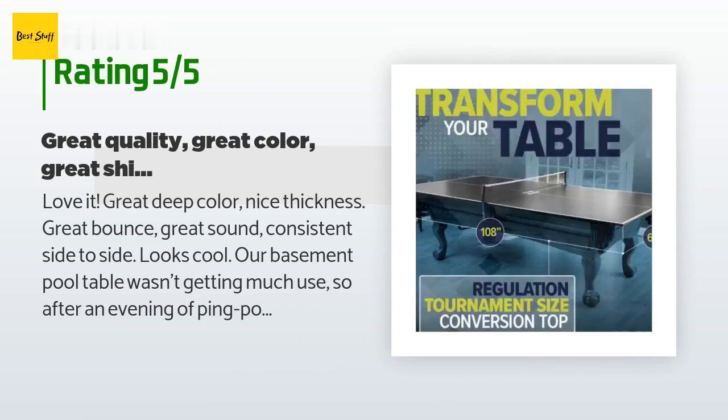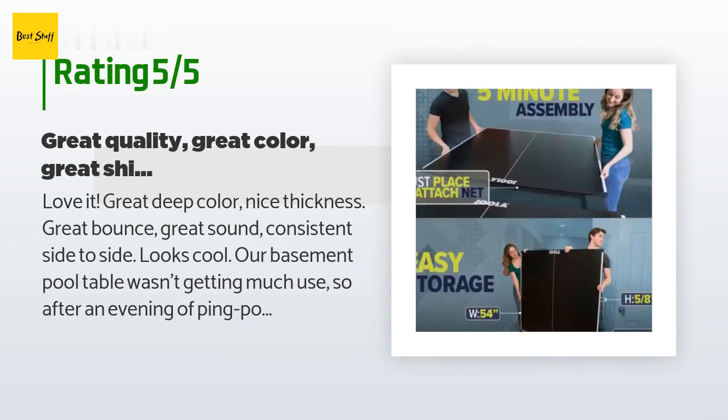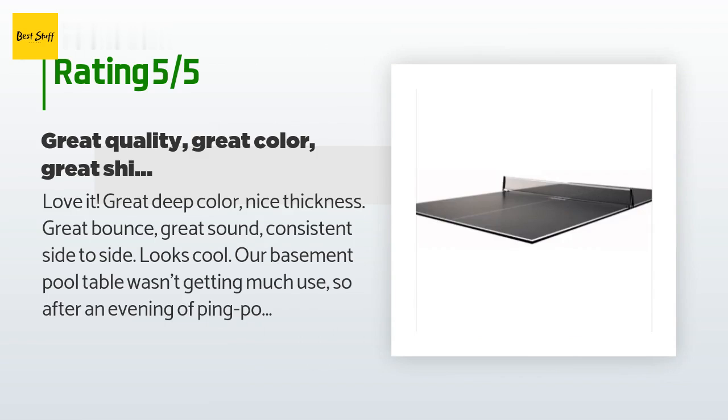There are 457 customers who have reviewed this product and the average rating is 4.5 stars. A customer said: "Love it. Great deep color, nice thickness, great bounce, great sound, consistent side to side, looks cool. Our basement pool table wasn't getting much use, so after an evening of ping pong fun at my niece's house I bought this. It arrived as scheduled in really sturdy packaging — metal wood frame inside the cardboard box to protect the corners during shipping."